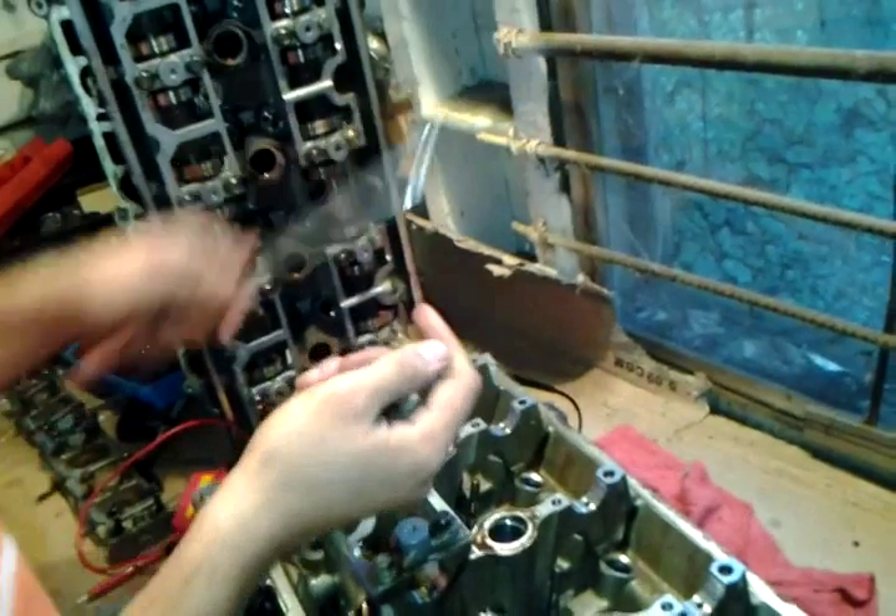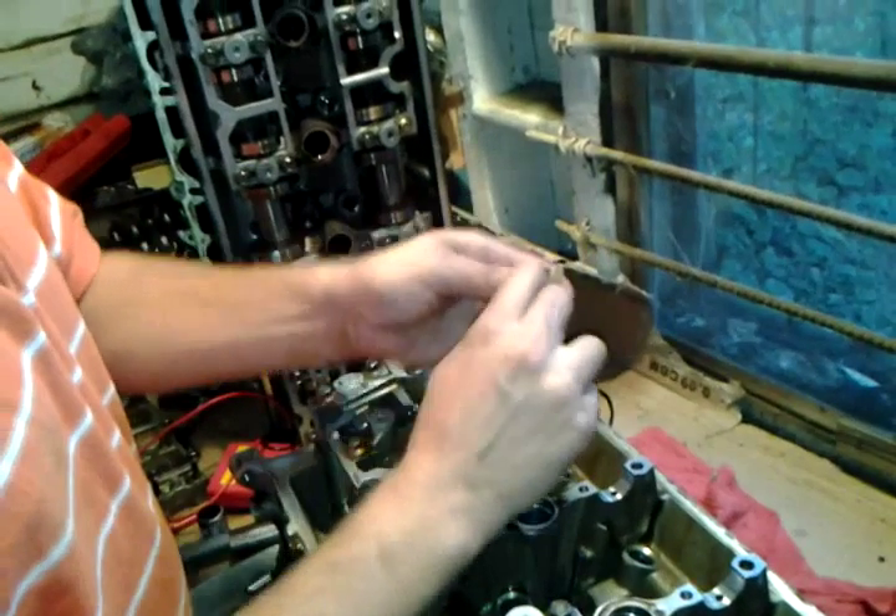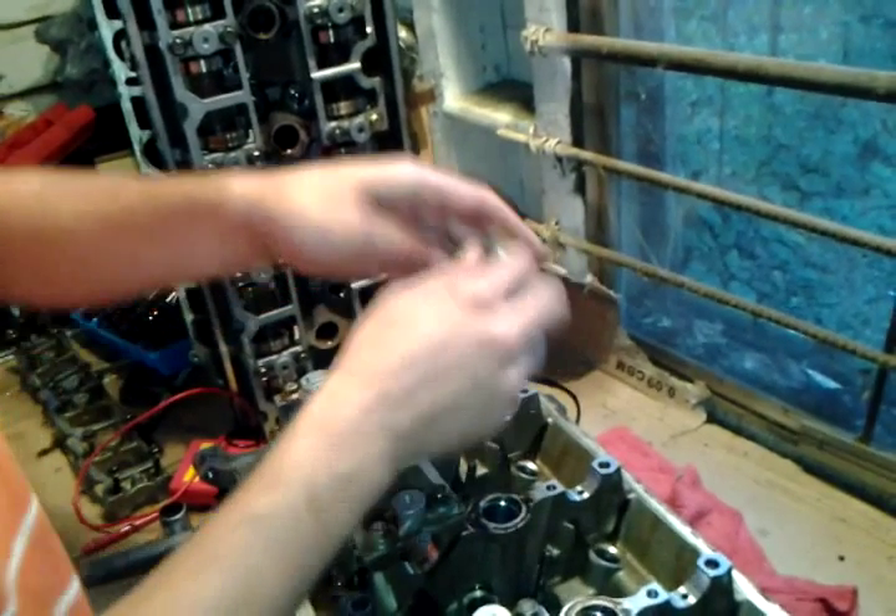You don't have to worry about buying the $300 Ford tool they're supposed to get. It pulls the spring off, the seal, and the keepers all off in one shot.